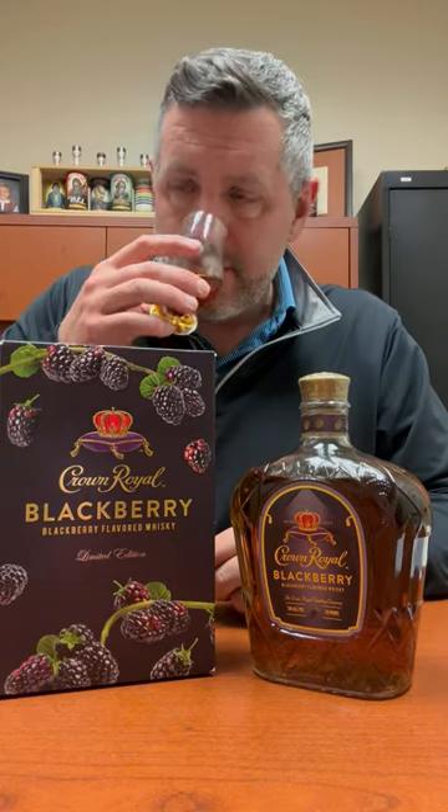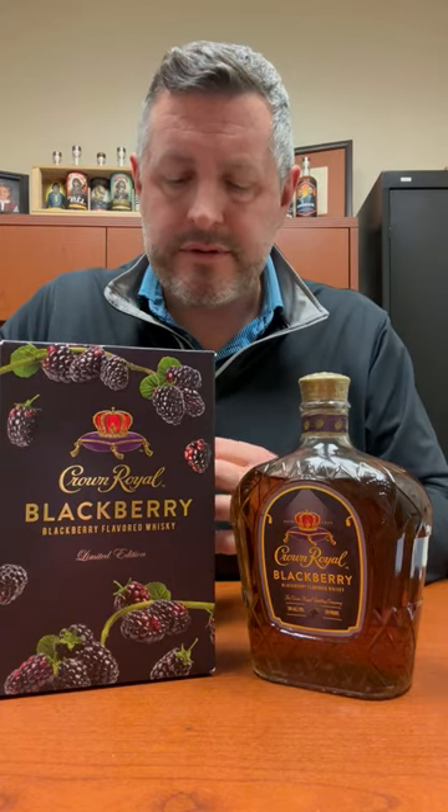In this particular case, the nose actually has a lot more citrus on it than I would have thought — almost kind of like a citric acid. There's a tanginess to it, along with obviously the blackberry flavor, which is predominant.